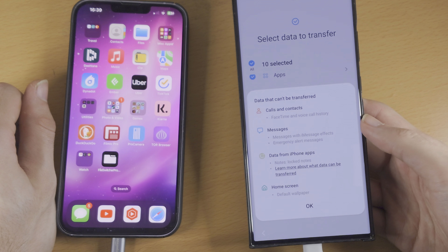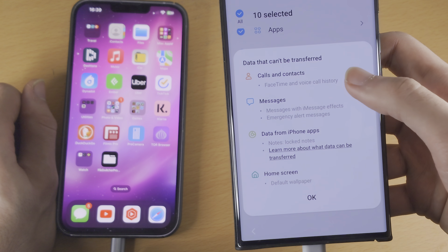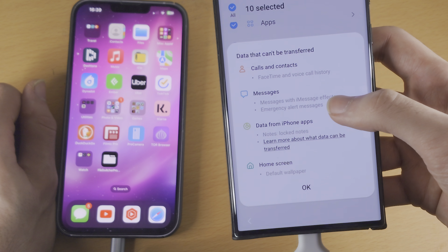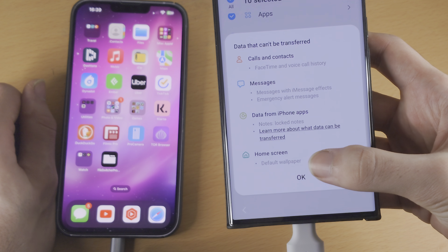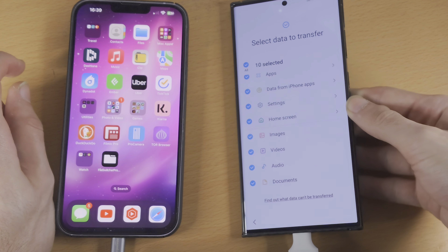If we tap on Find Out What Data Can't Be Transferred, you can see that FaceTime and voice call history can't be transferred, messages with iMessage effects, emergency alert messages, and locked notes can't be transferred. Also, if you're using a default wallpaper on your home screen, that could not be transferred either.